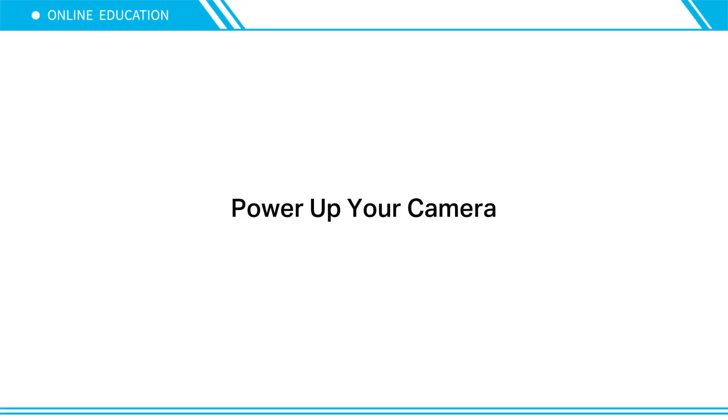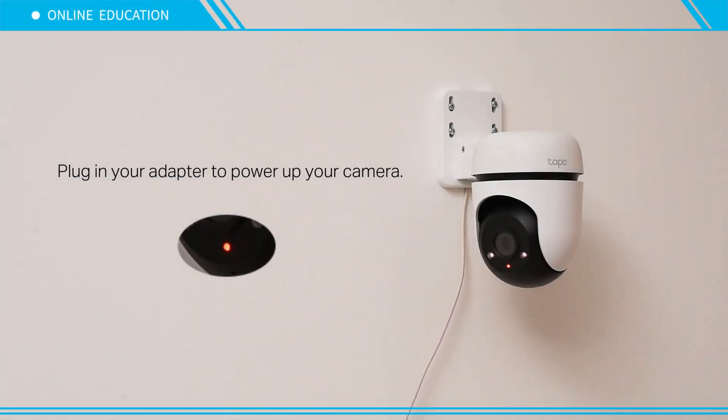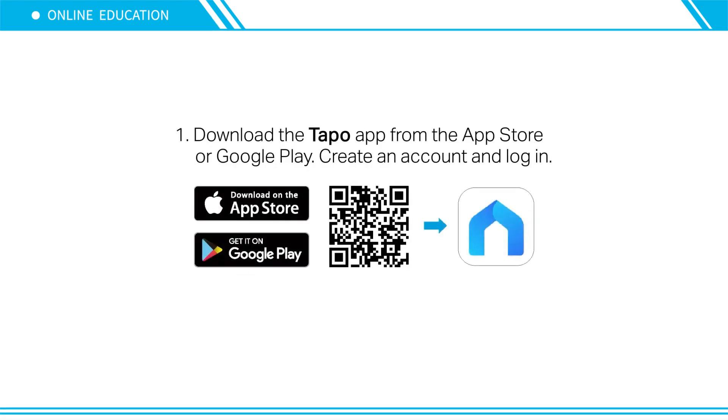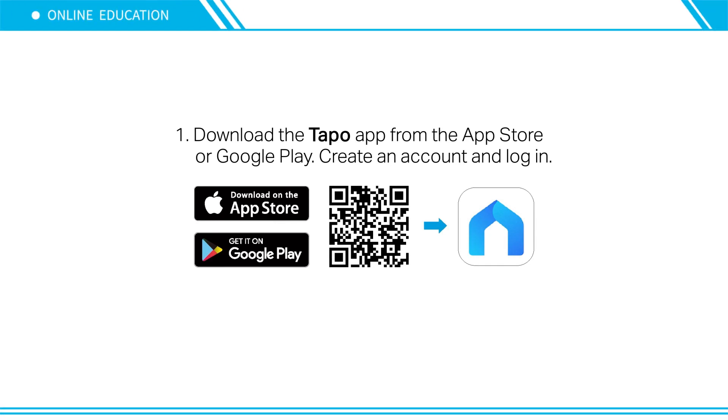First, power up your camera by plugging in the adapter. Then download the Tapo app from the App Store or Google Play, create an account, and log in.